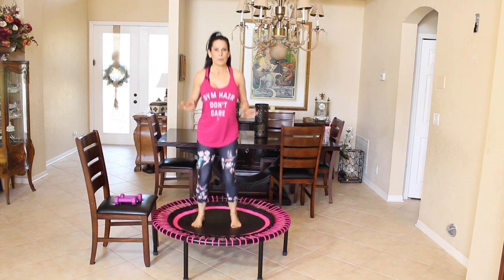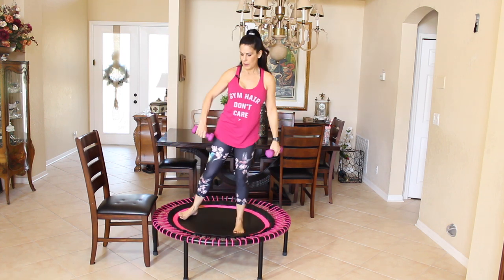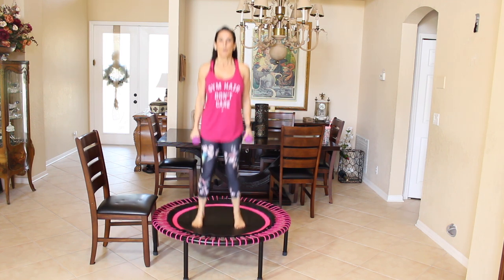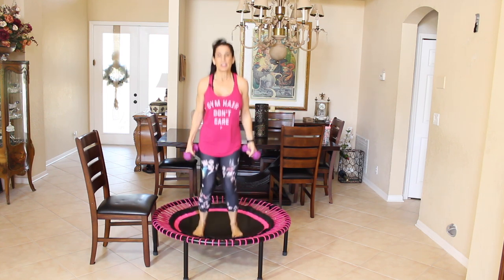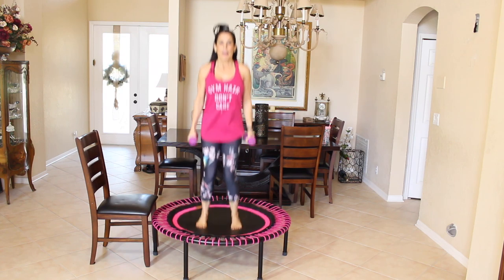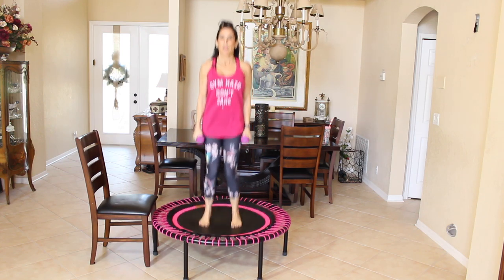Let's slow down that bounce until we come to a stop. Now we're going to grab our weights — you'll notice I put my weights on a chair next to me. I didn't want to leave them on the rebounder because I didn't want them to hit my toes. So we're going to start back with that closed chain bounce. Maybe you have a one pound weight — you can still do this with no weights, or maybe you want to take five pounds. It's up to you, today I have three pounds.